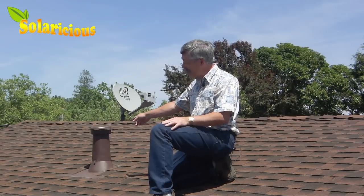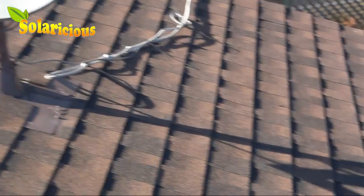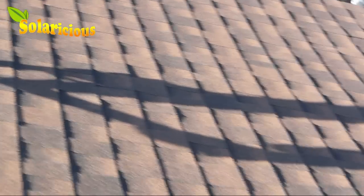When you're surveying your roof, one of the things you want to keep an eye on is any potential obstructions, both like this heating vent here and like that satellite dish. The satellite dish is actually a bigger problem because it can cast a shadow across your panels, and that's not good.